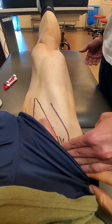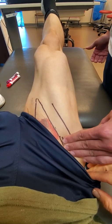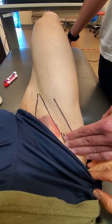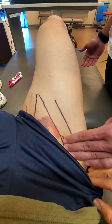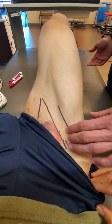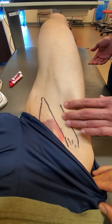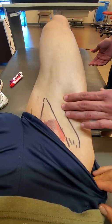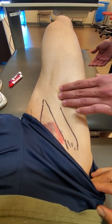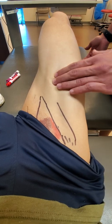And then just lateral to that is going to be rectus. You notice how his hands and fingertips never leave the tissue, so he's still oriented as he walks down — lateral, medial, walk, medial, lateral, lateral, medial — all the way down.